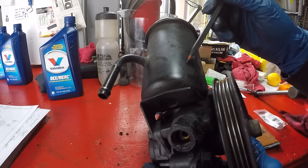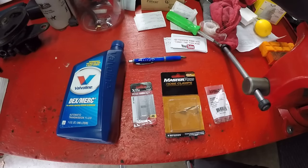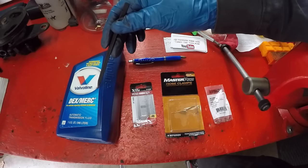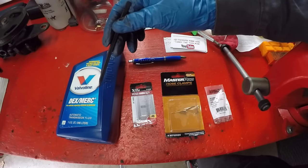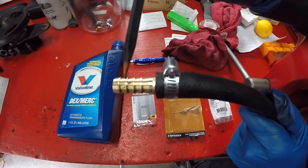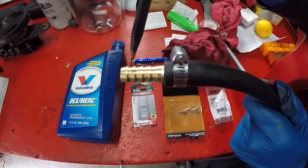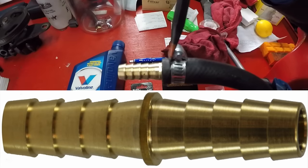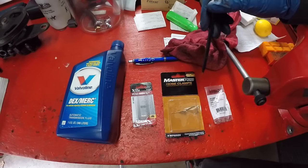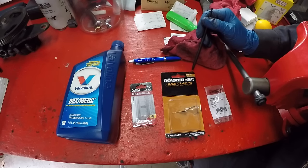Now let me go over the supplies I bought at O'Reilly and Home Depot for this flush. At O'Reilly I bought Dexmerc fluid, which is compatible with Dextron 3 automatic transmission fluid — just make sure whatever fluid you buy is compatible with Dextron 3. I also bought a hose mender, which is a double-sided barb. I wet it with a little transmission fluid so it would slip in easier, sunk it in halfway, and put a hose clamp on it. I also bought hose clamps sized 5/16 to 5/8 inch.